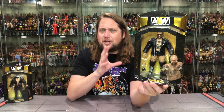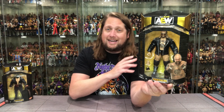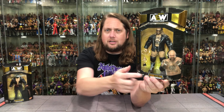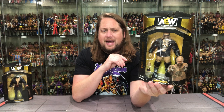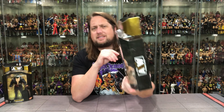He is a bigger figure — we need more big figures in AEW. He is a big dude and I think he would have done really well back in the 80s or something like that. He's got a heck of a look still to this day, definitely a classic look on Butch here. Big window box, usual AEW Unrivaled style packaging we're used to by now. He's number 119 in the Unrivaled collection for Series 13.